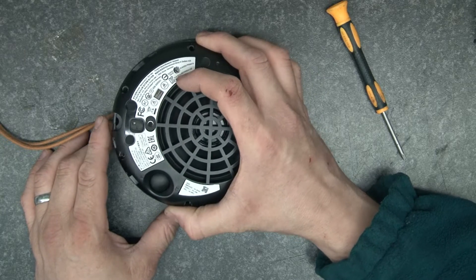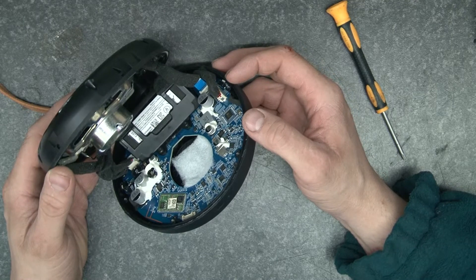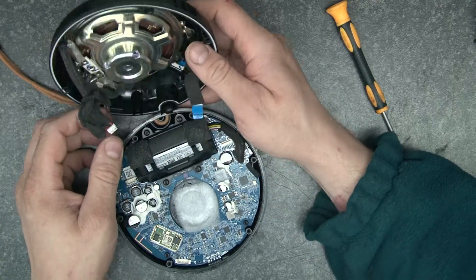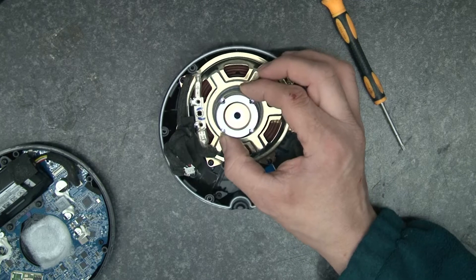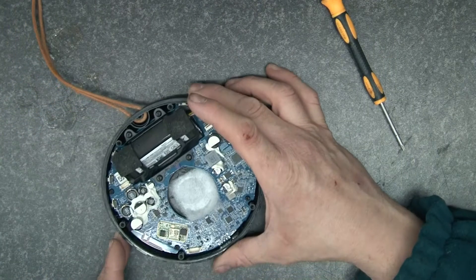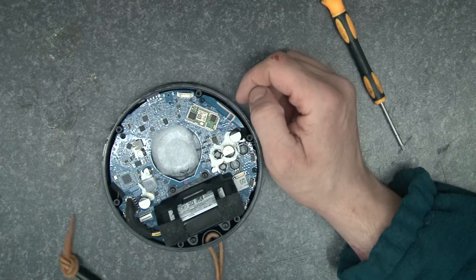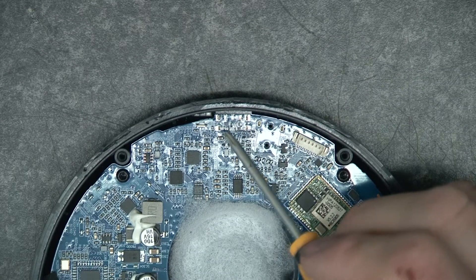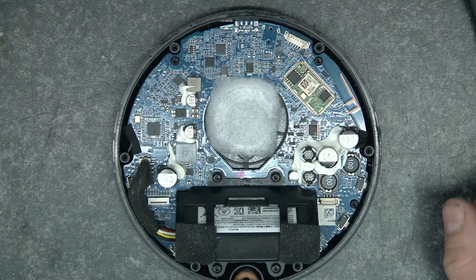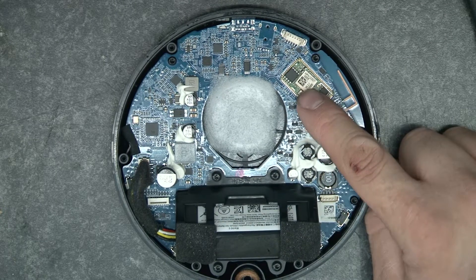So we're in and we'll lift that off. Straight away we're presented by a good quantity of connections there, so I'm going to just unplug. I've got quite a sizeable speaker there and a tiny little tweeter. I'm going to put this to one side and we're going to have a look at the base here. When we look at this we've got a battery here which is a good size battery.